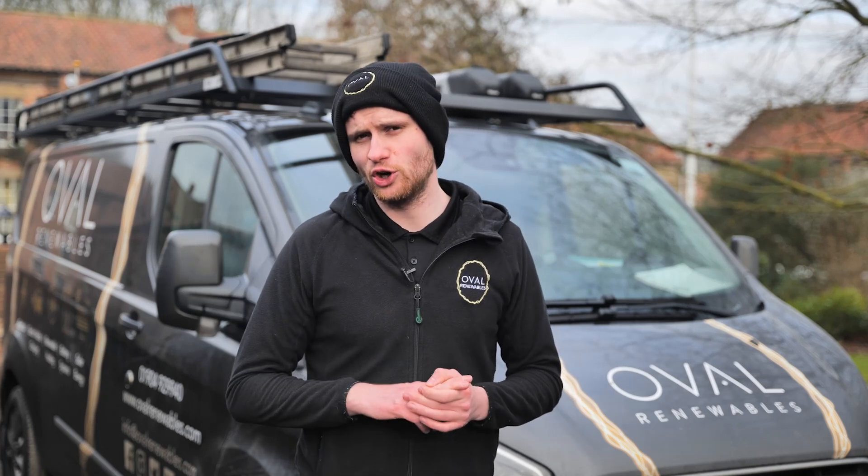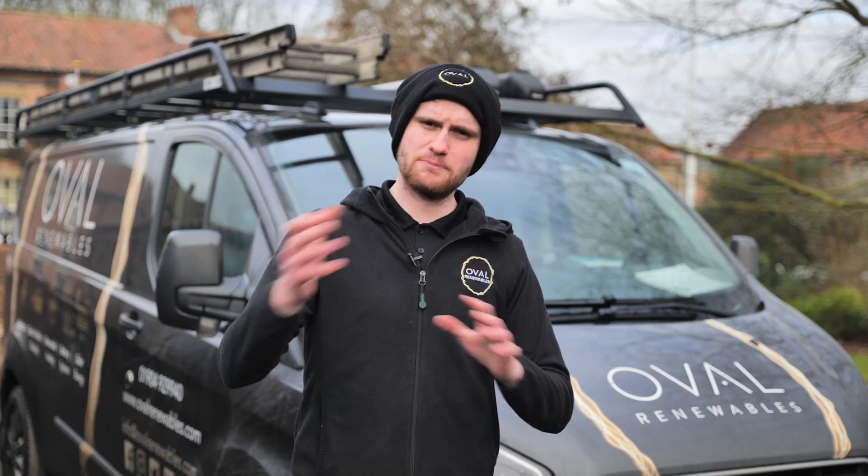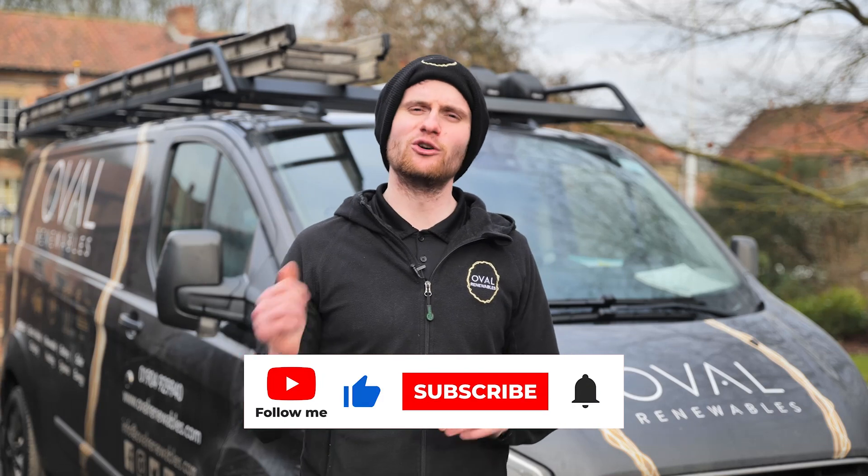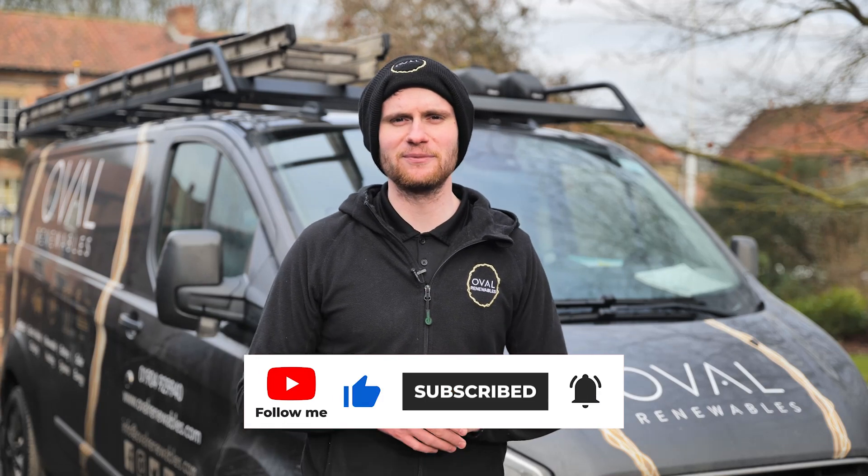That's it for this part — this is the first of two videos. Join us for part two where we have a look at the existing solar and battery storage system that we installed. I hope you enjoyed this part of the video and learned a bit more about the SolarEdge system and the Viridian in-roof system. Please like, share, subscribe, hit the notification bell, and join us for the next part. Thanks very much.